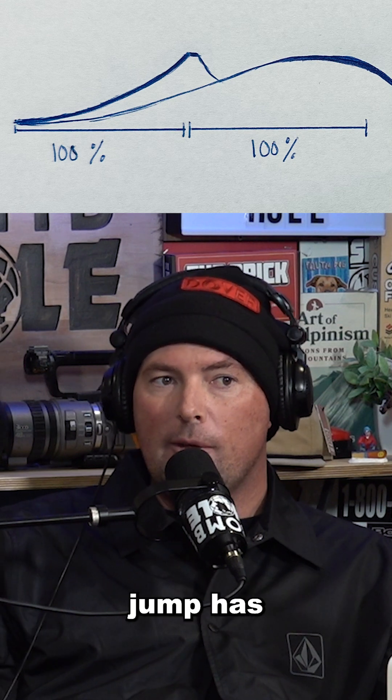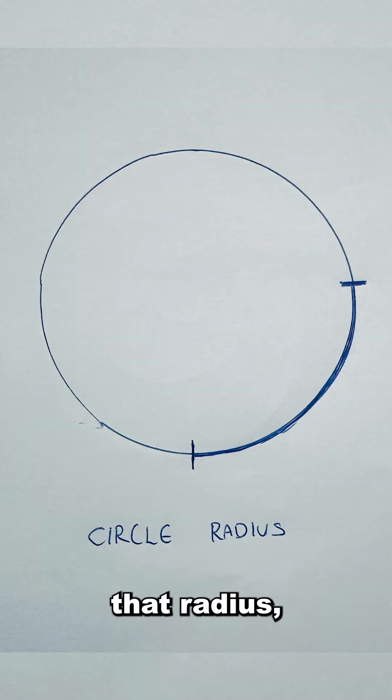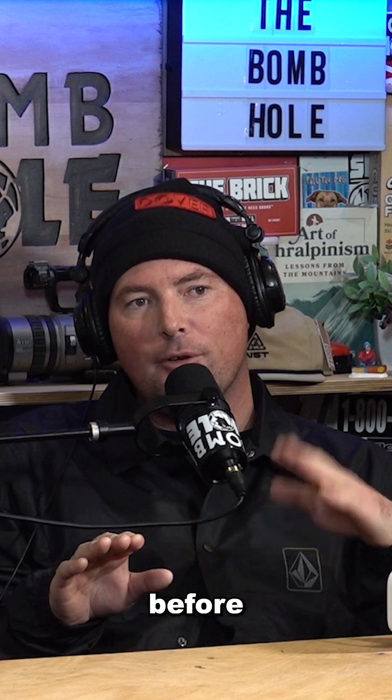So maybe like a 60-foot jump has a 60-foot lip from the flat bottom to the exit angle. If you cut like a quarter out of a circle, technically your board, as you went up that radius, it's the same radius the whole way. So it would feel less pressure on your edges. You might feel the Gs more in the bottom of that transition because you're hauling ass before you start slowing down.